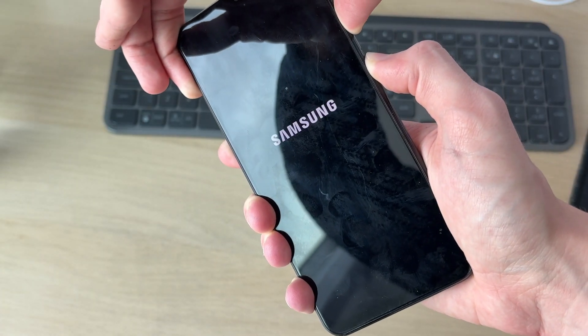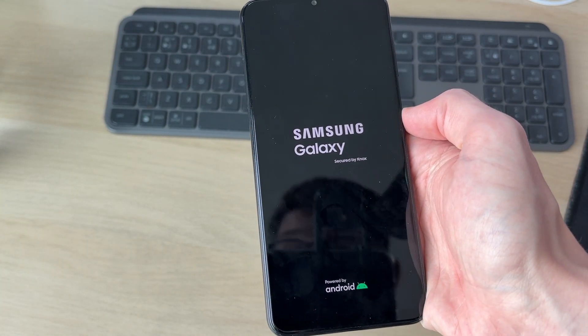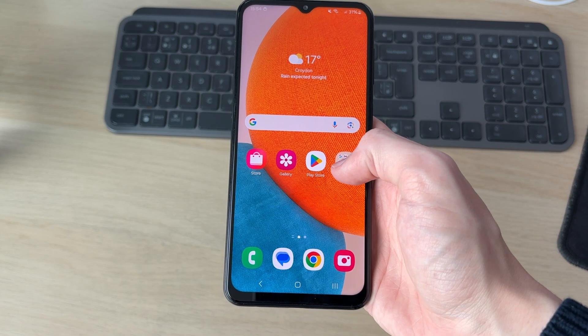Keep them held down and shortly you're going to see the Samsung logo. As you can see, at that point you can release. Now wait for it to start.